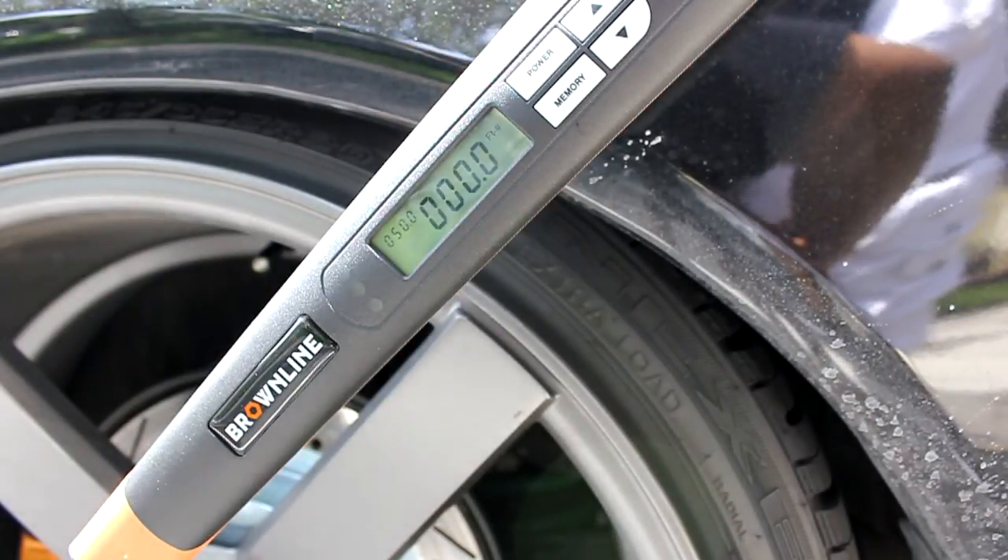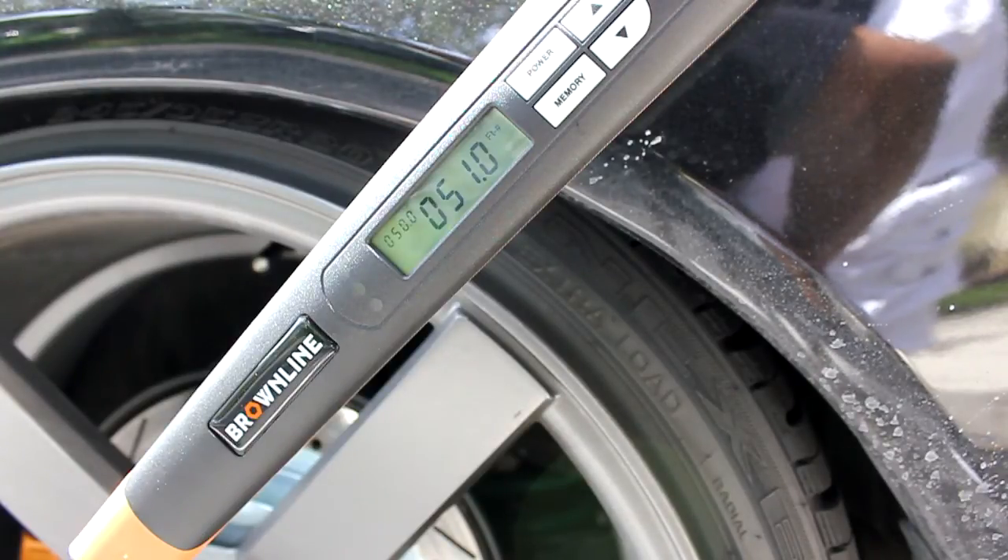Once again, after about a second it will show up your torque value that you put it at. 51.0 — close enough for me. And that's it.